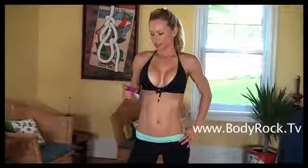I'm nicely warmed up. If you guys are looking for a warm-up routine, I have one on my site, bodyrock.tv, so check that out. Now I'm just going to go right into my workout. It's going to be only 12 minutes long and I have my timer set up, so let's do this.